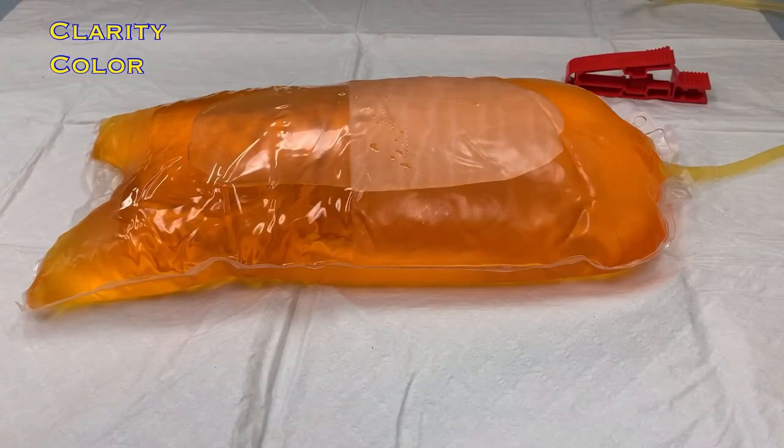Next, you'll look at the color of the fluid. And finally, you'll look for any sediment. Sediment will often appear as thin, wispy strands known as fibrin strands.